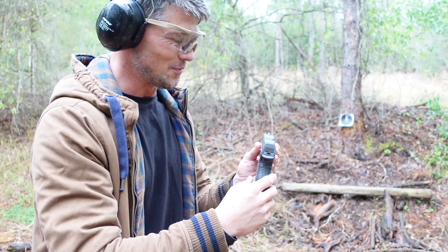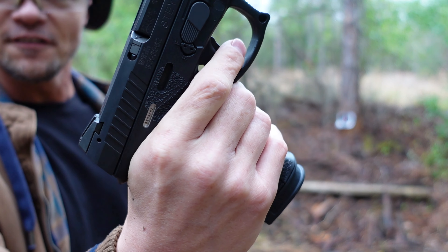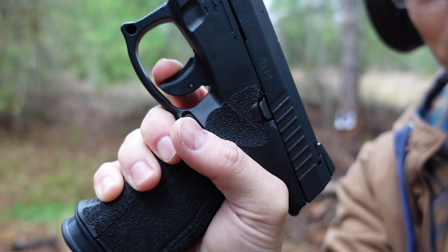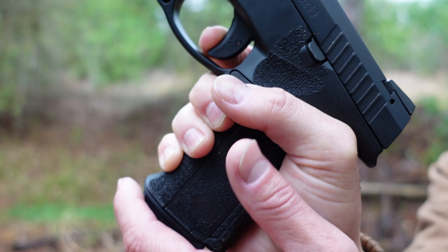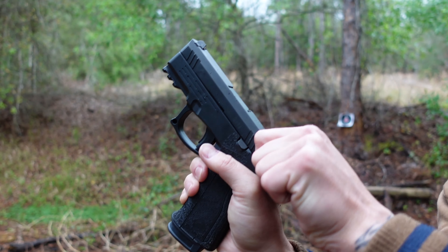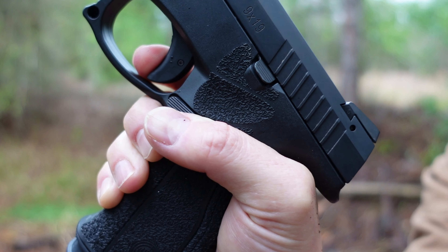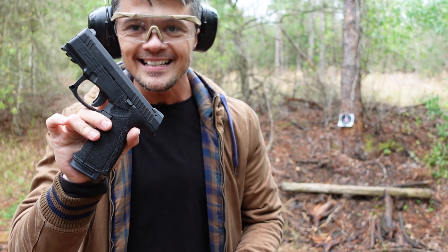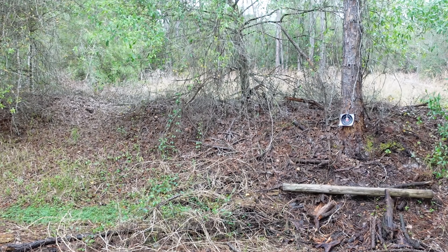Let's talk about the trigger. We already mentioned the safe action system. After you get past the pre-travel, there's a little snap that allows you into that territory — and then it's a very light trigger. You have about three and a half to four millimeters of travel, then just a little bit more — another millimeter — and then a very crisp break. Very easy to adjust to this trigger.